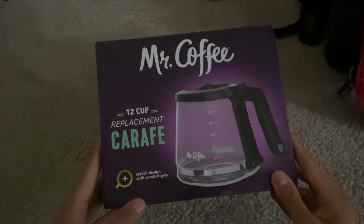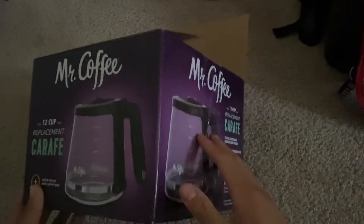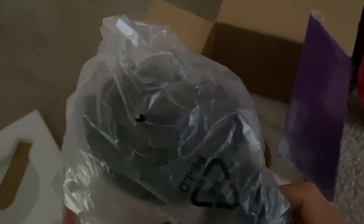Hey guys, today we're looking at the Mr. Coffee 12-cup replacement carafe. Here's the box right here — nice packaging. Let's go ahead and get this opened up. It was already open, but here's the inside right here and the actual replacement carafe right here. We're going to go ahead and take off this packaging too.